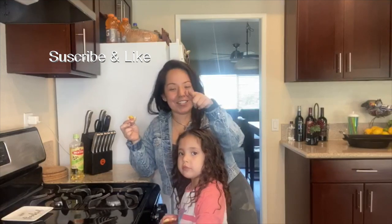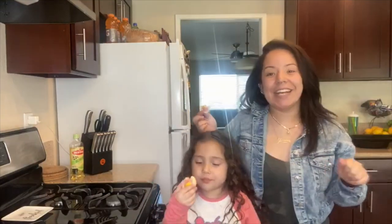All right guys, make sure you like, comment, subscribe, and share this video. Go get these cookies — they're probably at like every grocery store right now, hopefully fingers crossed, with this quarantine going on. Thank you so much for watching!